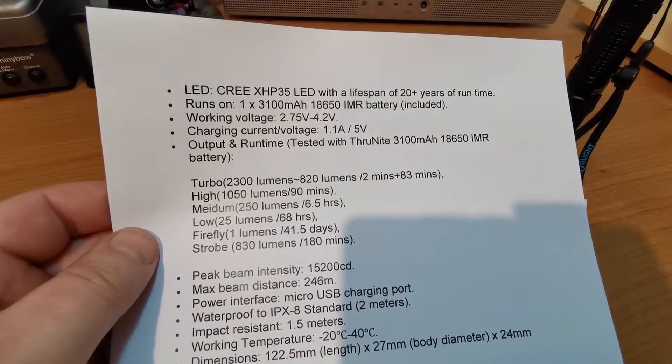Let's take it out and see what it can do. We're out with the ThruNight TC15 on its lowest setting of 25 lumens. That tree there is probably 5 yards away. 25 lumens — it is what it is. So let's go up to its next setting. Now we're up to 250 lumens and as you can see that's much improved. The furthest trees we can see there are about 25 metres. This 250 lumens setting is quite useful.